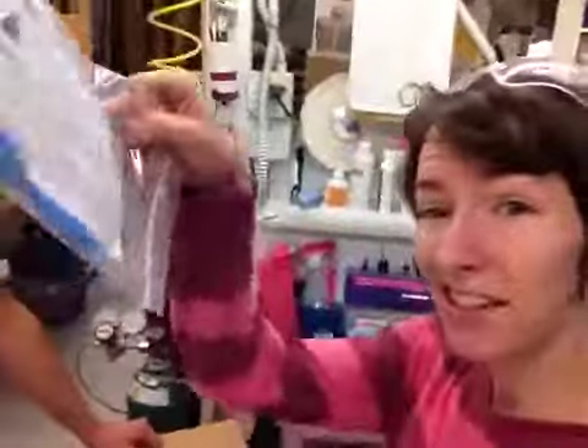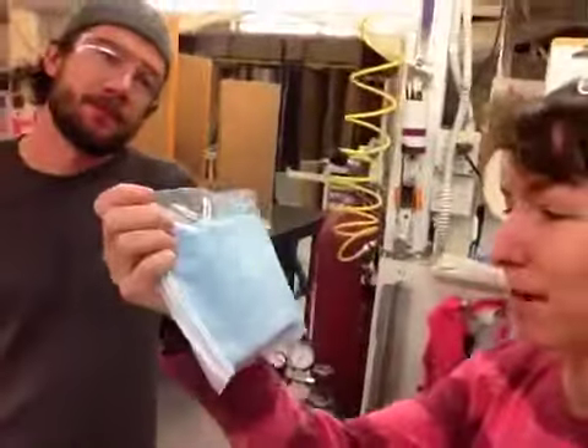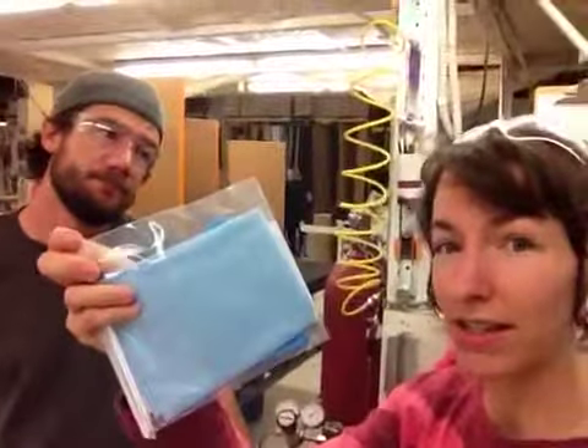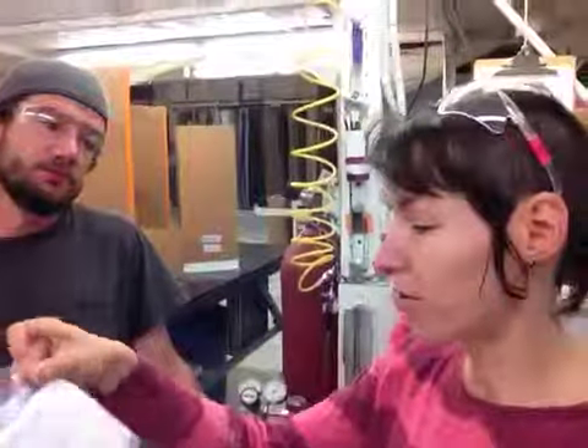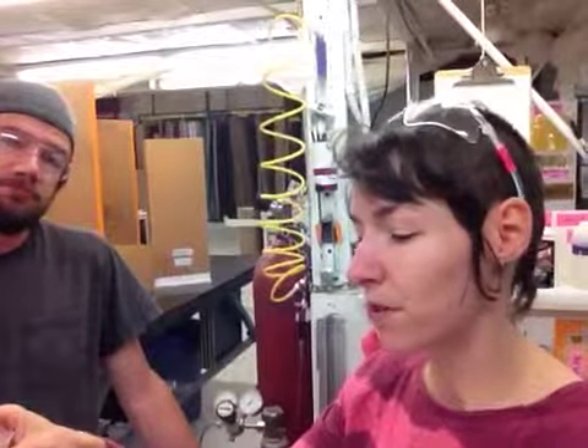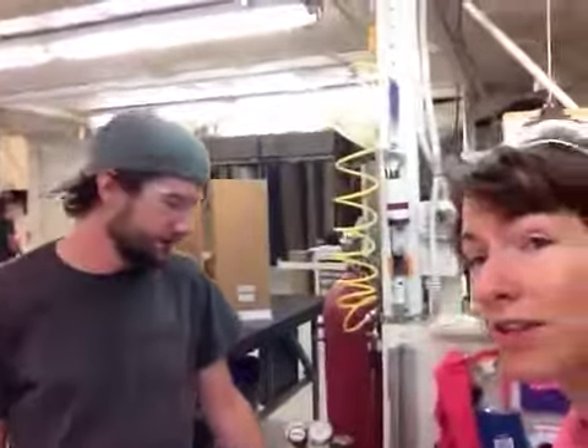That'll protect it during shipping. Another thing that will protect it is this cleaning kit. It has a microfiber rag, which is great and won't scratch the acrylic like paper towels might. We also recommend using ammonia-free glass cleaners if you need to clean it.